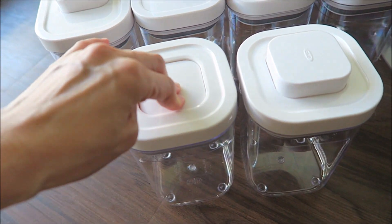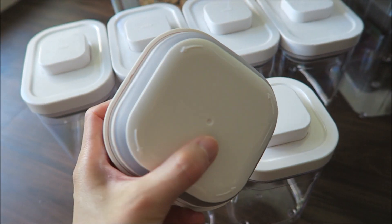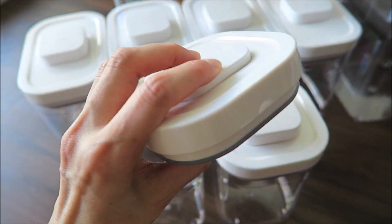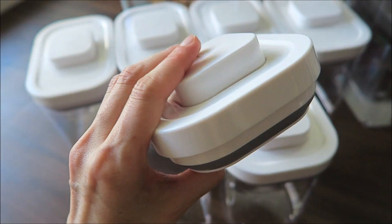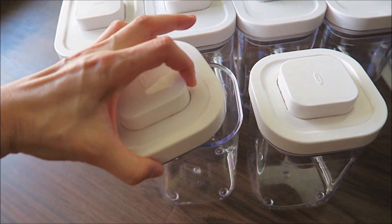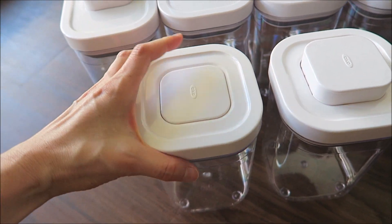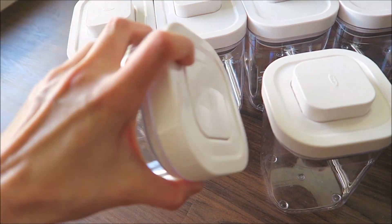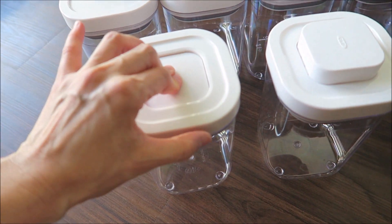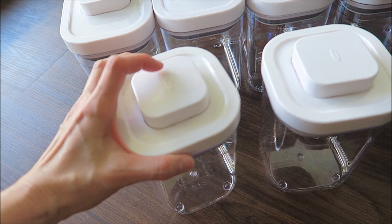So it's pretty easy — you just close it and open it. This is how the top looks. You close it and open it with just a push of a button. You put your snacks in there, close it, press the button, and you're good to go. It shouldn't be spilling because it's locked — it's very secure and easy to close and open.